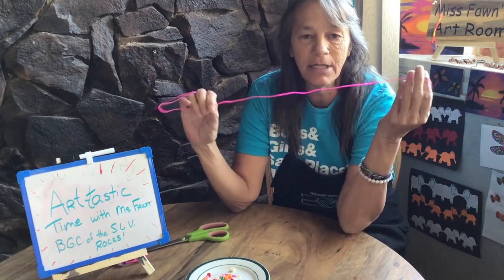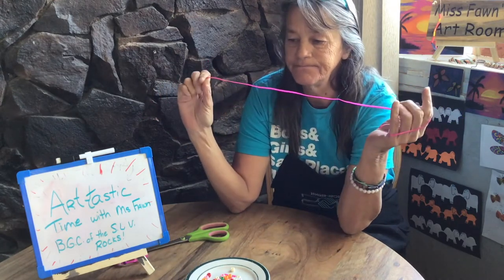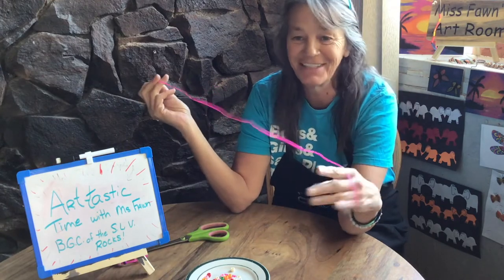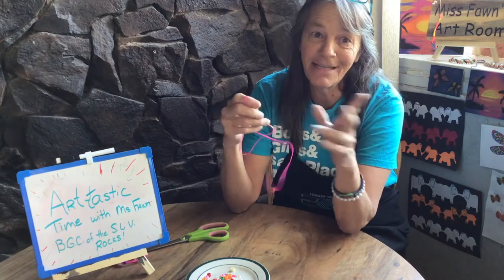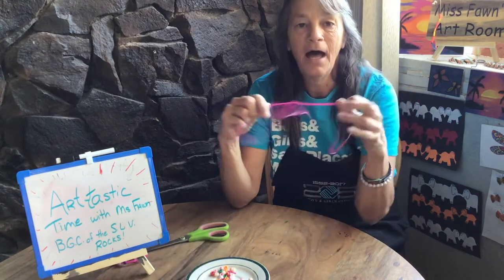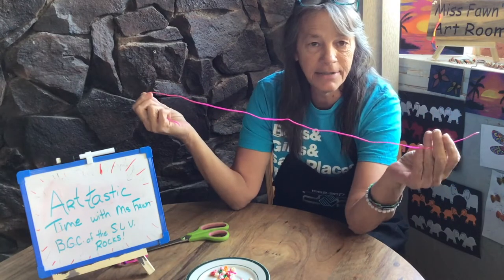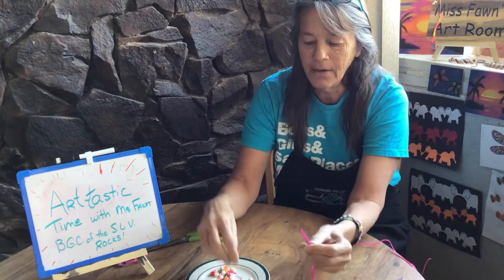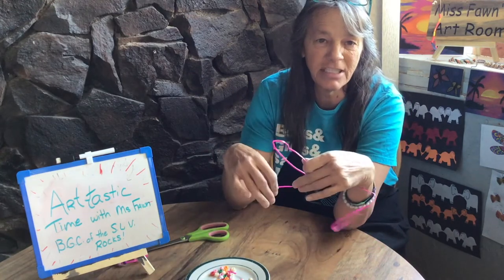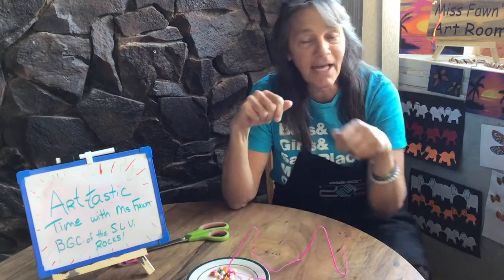In your kits this week you will have a piece of lace, and I also sent you some pony beads. So I'm gonna show you how to make a cute little bracelet. All you have to do is get out your piece of lacing and we are going to string these beads on here. So I'm gonna get a little bit closer so you can see what I'm doing. Grab your stuff, get ready, and let's have some fun!